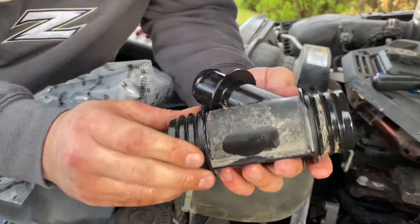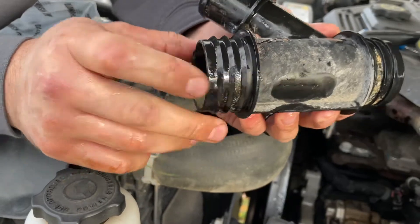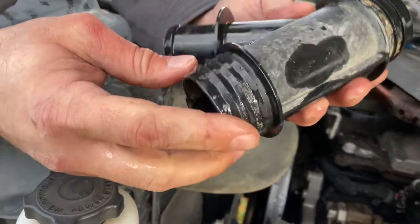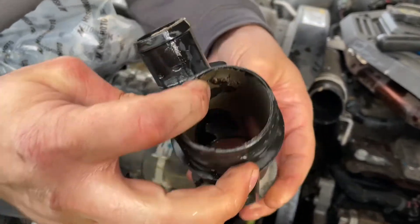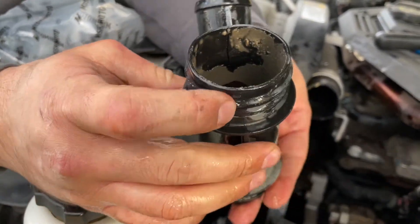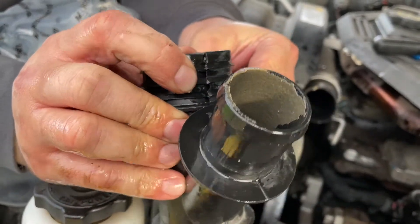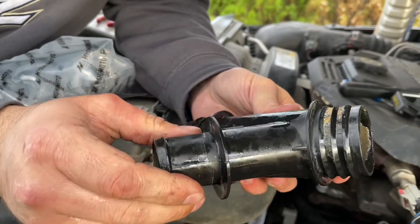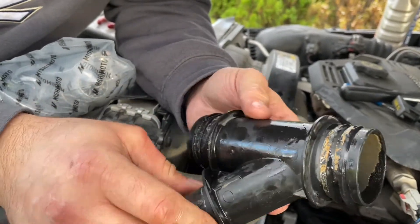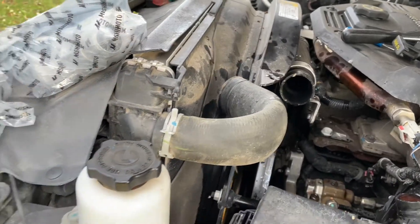Look how nasty this thing is. You can see it's been leaking for a while. This thing got much worse than we expected when taking it off, to be honest. Definitely cracked there, and there's probably more cracks. You can see it's all nasty — it's garbage.